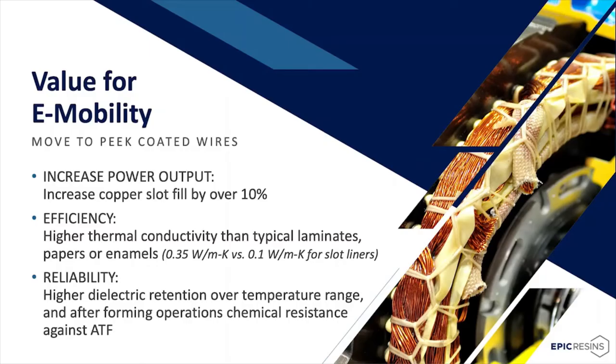Creating miniaturized and lighter-weight components with lower-weight potting compounds and sealants is increasingly important. Many manufacturers are also moving to PEEK-coated wires, which have many benefits, including improved power output. Using PEEK-coated conductors in combination with rectangular wire can increase copper slot fill over typical round wire utilizing polyester, polyamide-imide enamels by over 10%. PEEK-coated wires also have higher thermal conductivity — 0.35 watts per meter K versus 0.1 watts per meter K for aramid papers — and provide the same electrical resistance as aramid papers at two-thirds the thickness. PEEK-coated wires are also resistant to ATFs, especially those that include small percentages of water.